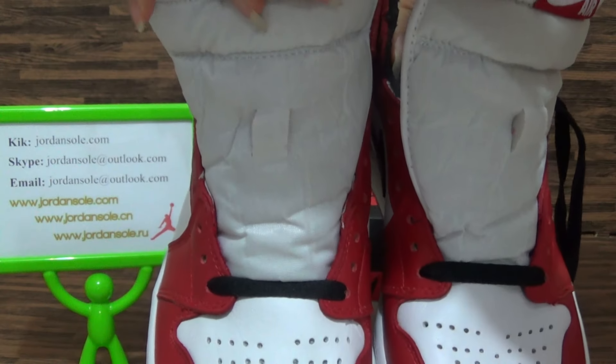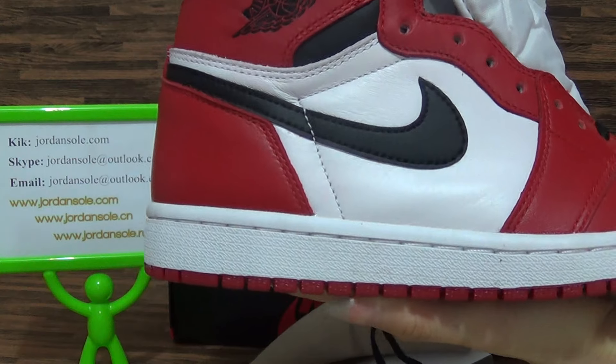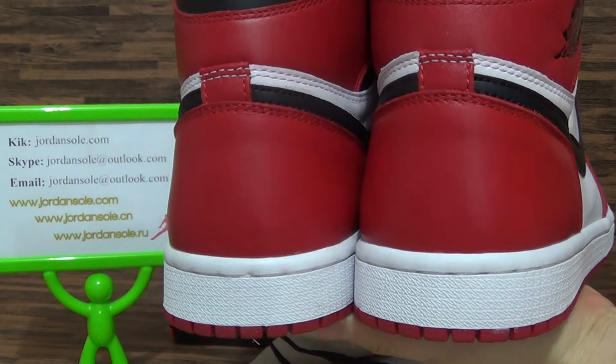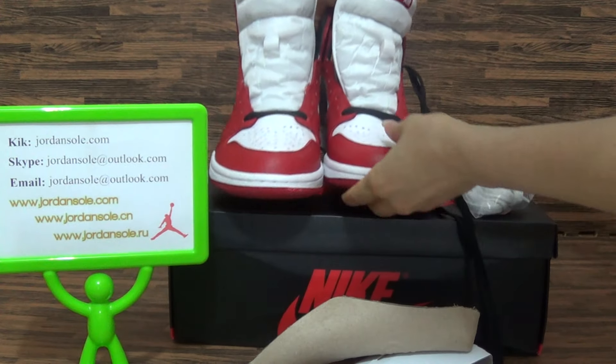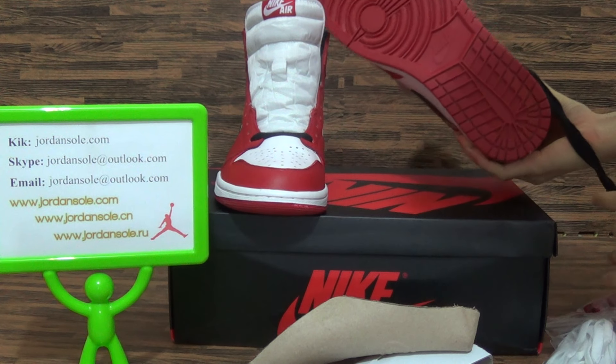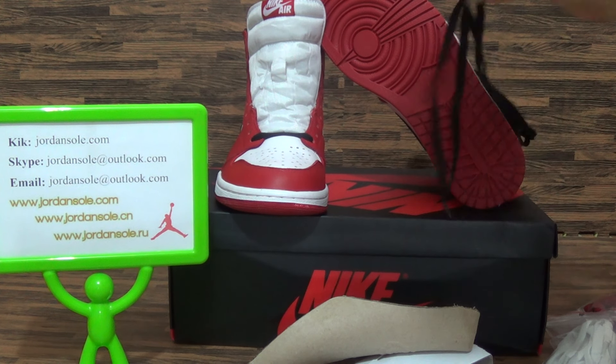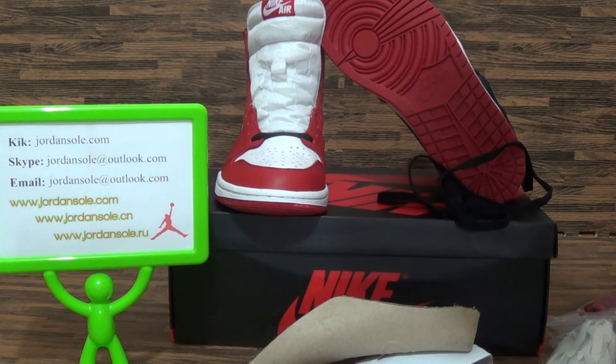This is from jordansolo.com — if you have any questions, welcome to my website. If you'd like to contact me via email or the app, you can. Thank you for watching, see you next time, bye!